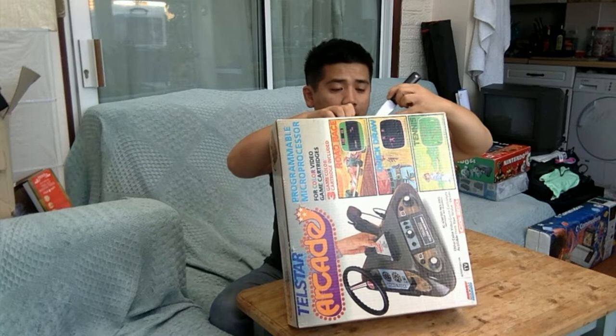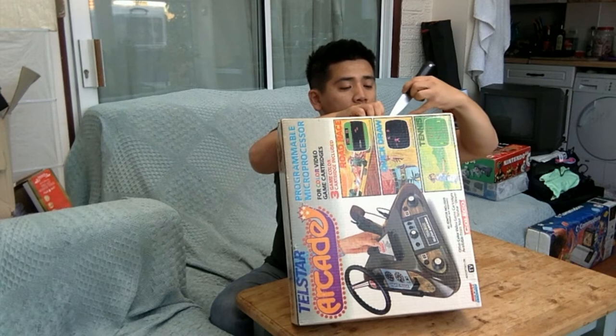But you know what, the console was made to be played with, so if you don't open it, you won't be able to play it.